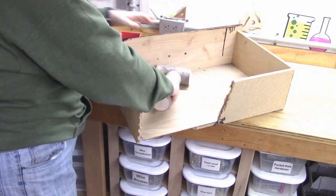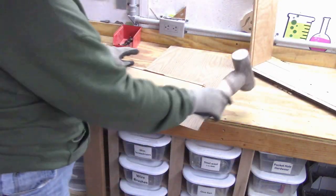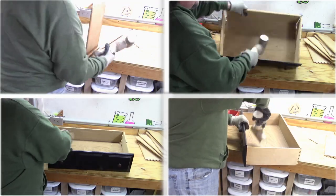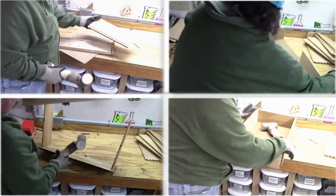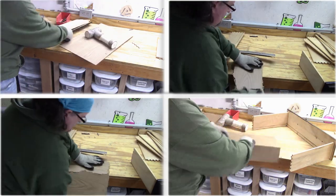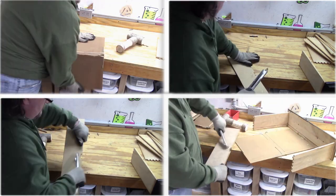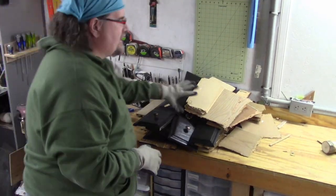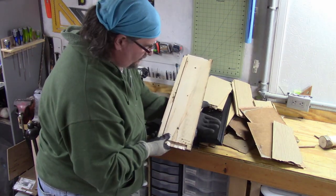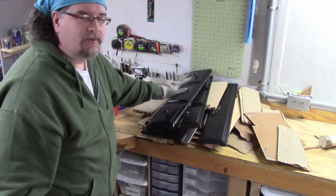That's cheap particle board. Essentially all the waste product is this back piece — the sides are hardwood so they could really be reused. I just have so much of it I have no need for it, so I'm going to throw that on the wood pile and burn it up.